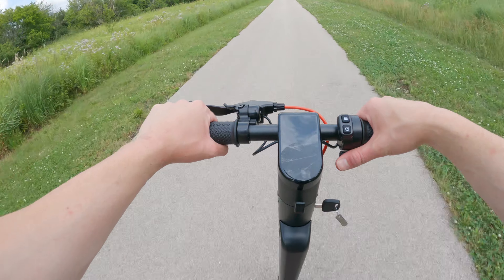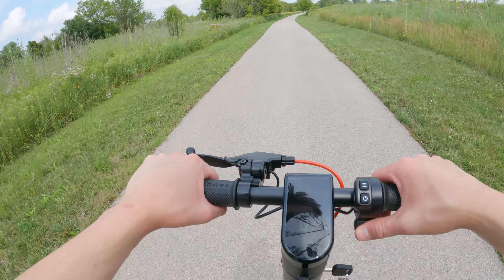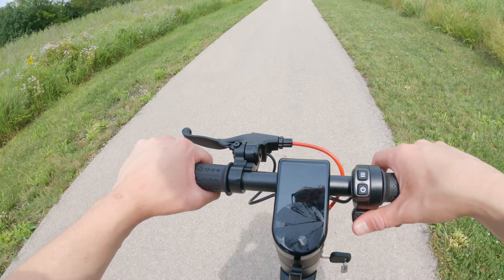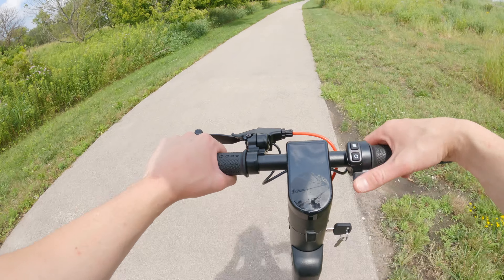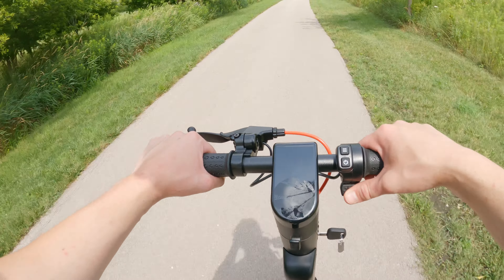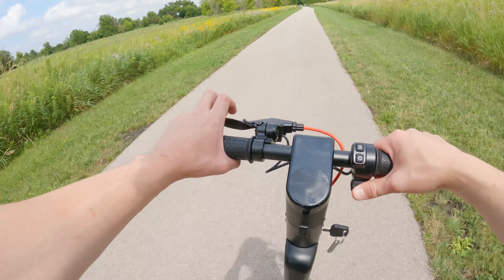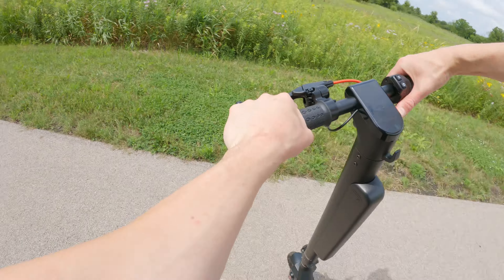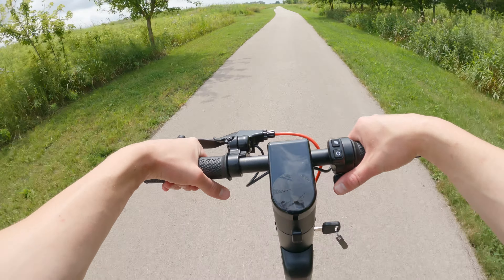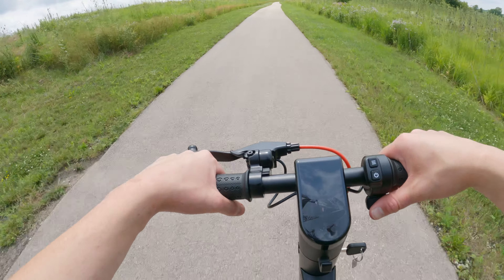Double-pressing the menu button cycles through modes. In eco mode you're only going about six miles an hour — basically just enough to balance. Double-tap again and you can do about 10 miles an hour in comfort mode, which is decent if you're riding with people. Double-tap again and you're in sport mode, which is the top speed of 20 miles an hour, and that's where I keep it.